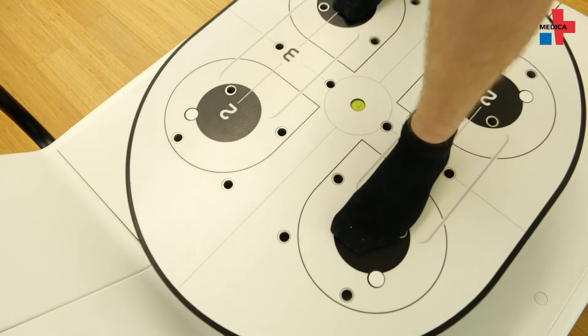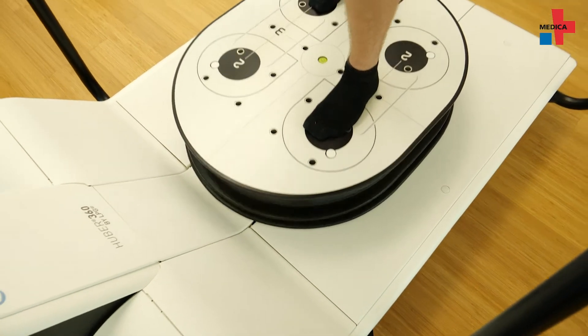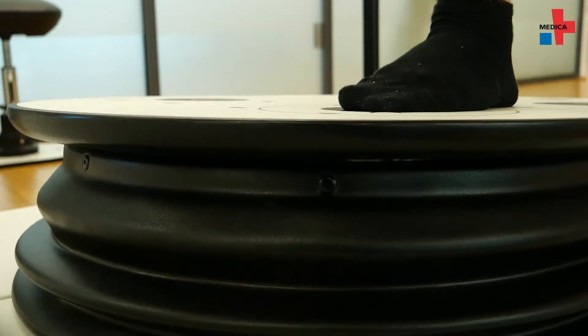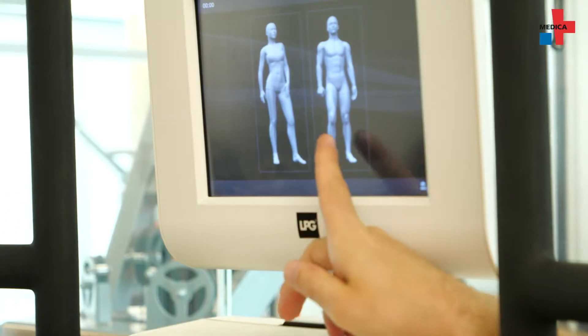Side effects like sore muscles or feelings of strain are of course desirable. The goal of training with the Huber is essentially an improvement in movement flexibility and posture, as well as in parts an improvement in strength. What I regard as the most valuable point is an improvement in neuromuscular control — for example, our coordination.